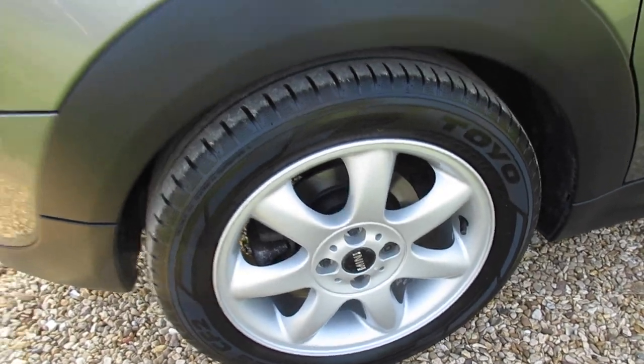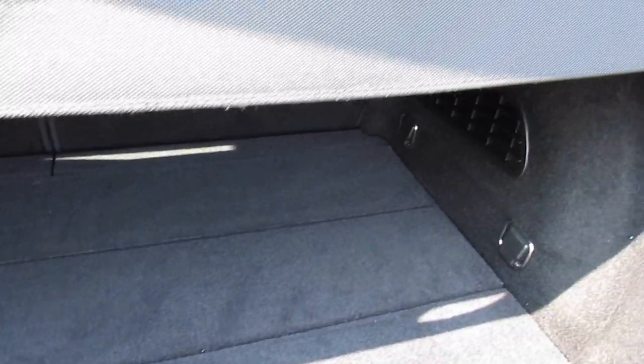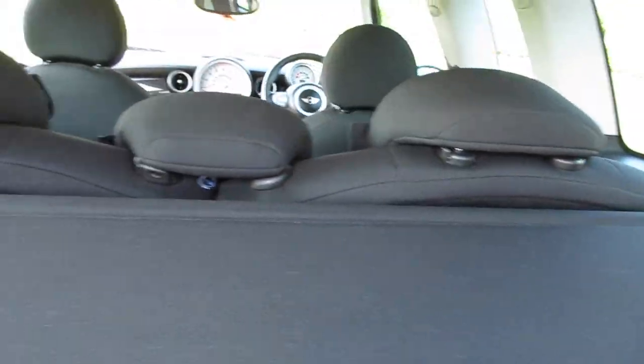The alloy wheels are all in great condition with no scuffs or scrapes. The same applies to the rear bumper, and the rear boot area is exceptionally clean. It's got the original parcel shelf.